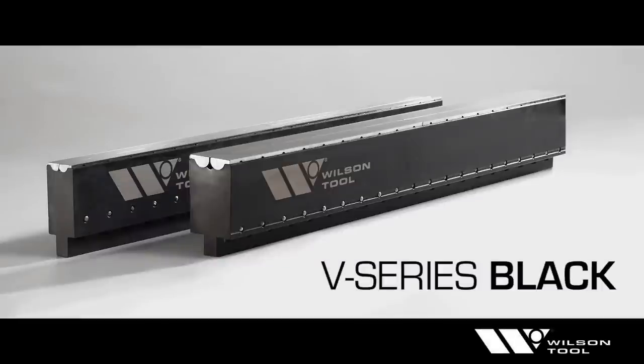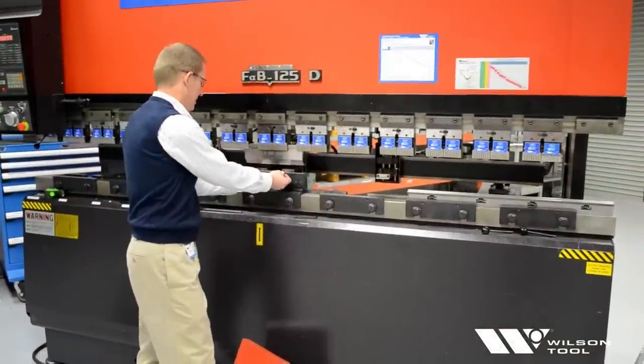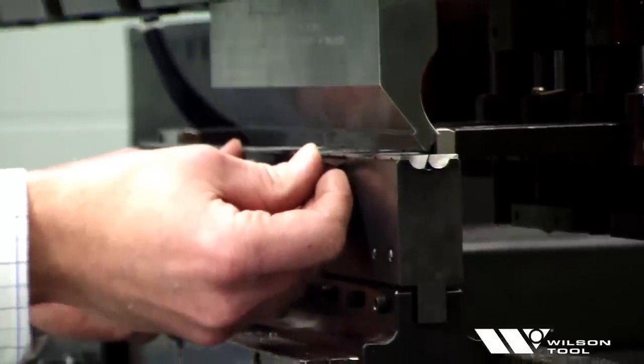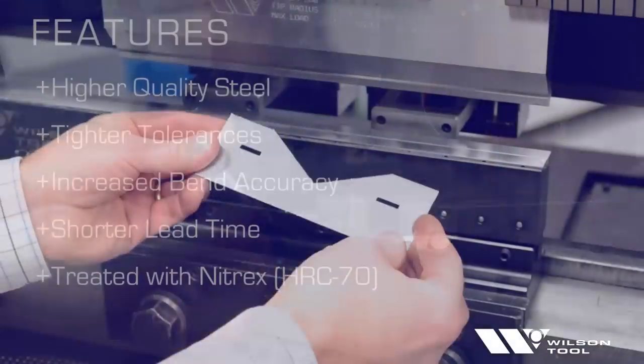Introducing the V-Series Black by WilsonTool, available for virtually all major styles of press brake tooling. WilsonTool's V-Series Black for press brake dies incorporate rotating inserts to decrease friction and to enable better performance on certain tough-to-bend applications.